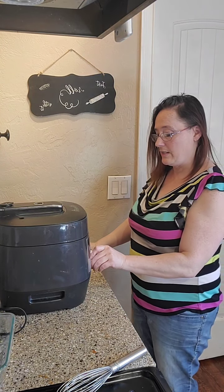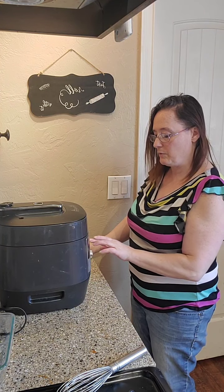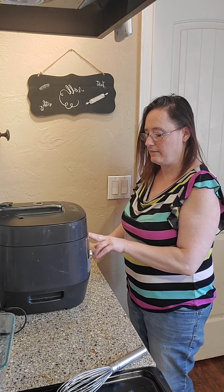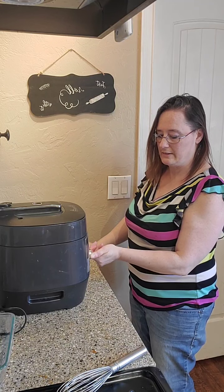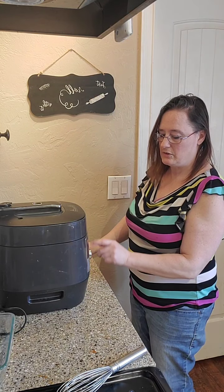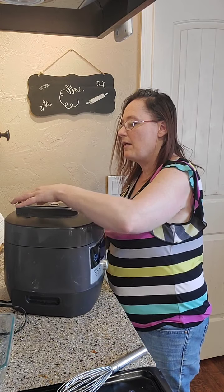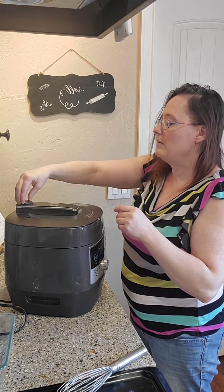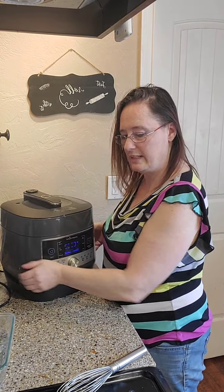Okay, so we're going to go to our poultry setting and we're going to hit time and go down to nine minutes. Actually, because it's still frozen, I'm just going to leave it at 15 minutes. I'm going to hit the start button — the valve is up so we're going to want to put that down. And there you go!